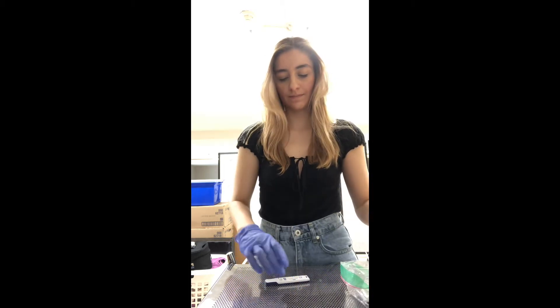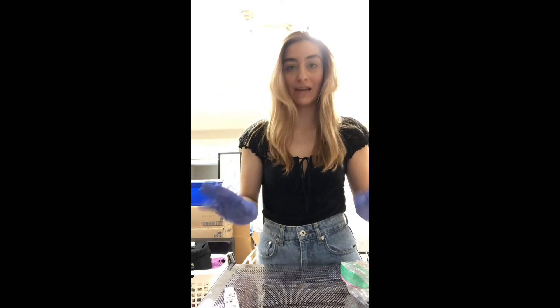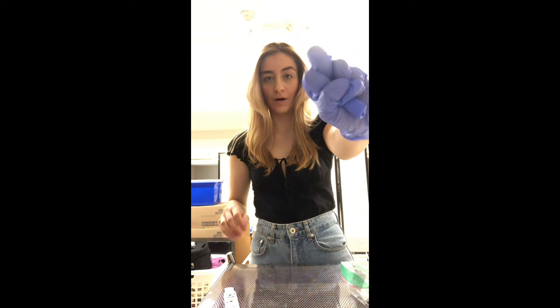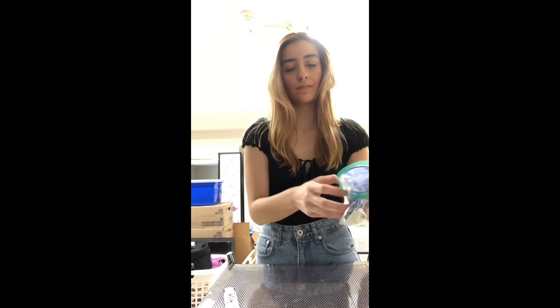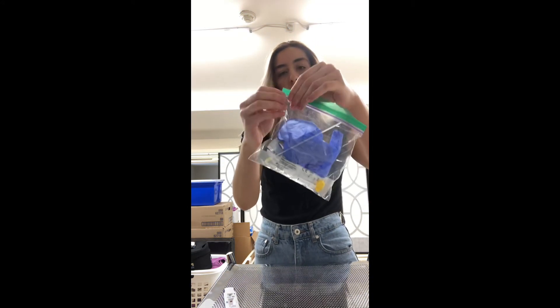Put all of this away. Now we're going to leave this test for 15 minutes and take off our gloves. Put this glove into the palm of your hand and take it off using the bottom — that way everything is clean. Put this into our garbage bag, which is now biohazardous. Pull up from the bottom so the outside of the bag stays as clean as possible, then close it and put it into our biohazardous waste garbage, which should be separate from the regular garbage.